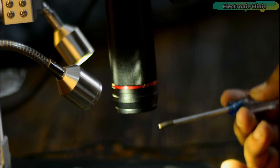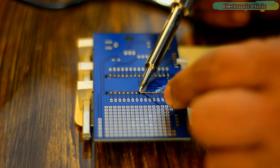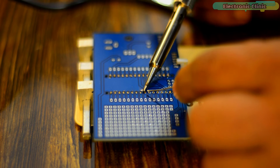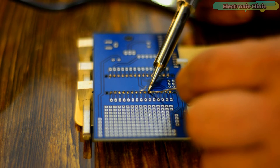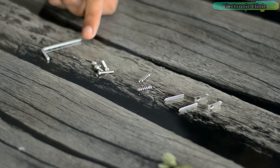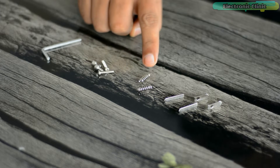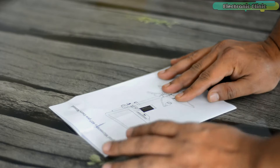A UV filter has been assembled in front of the lens to block soldering heat, smoke and dust to protect the lens, which is very suitable for soldering and maintenance professionals. Also included are a wrench, screws, springs, middle clips, and a user manual.